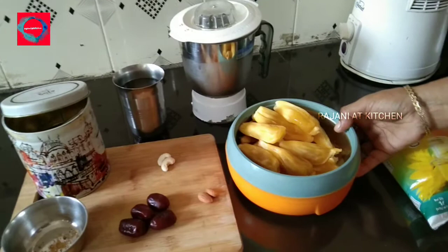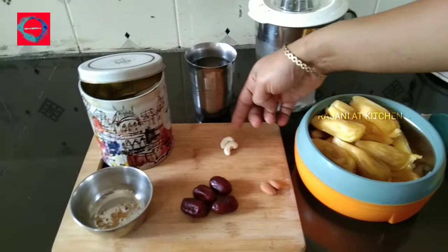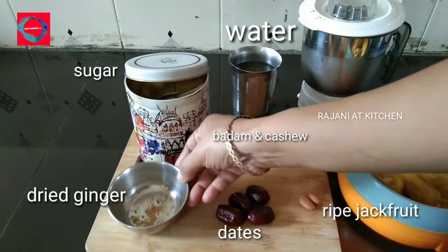Today we are going to make Chakapuri. Let's go through the ingredients: cashew nut, dates, and chukku.